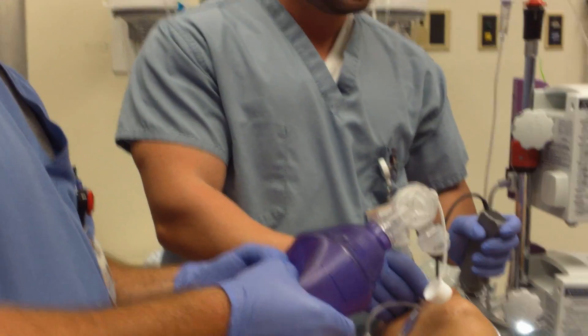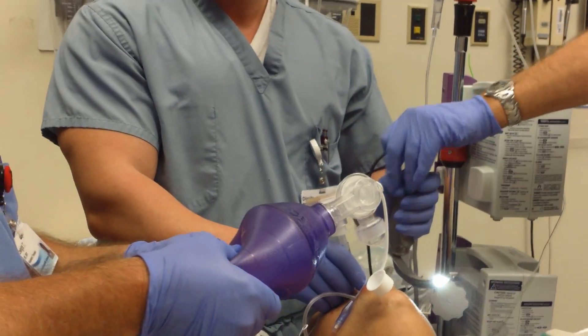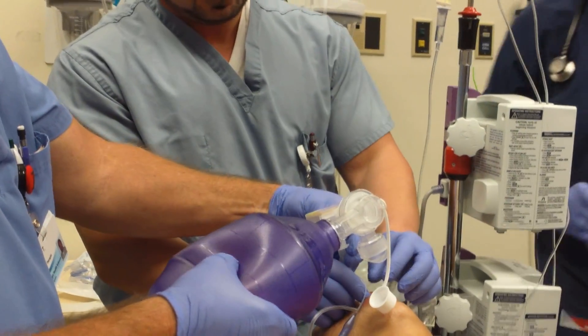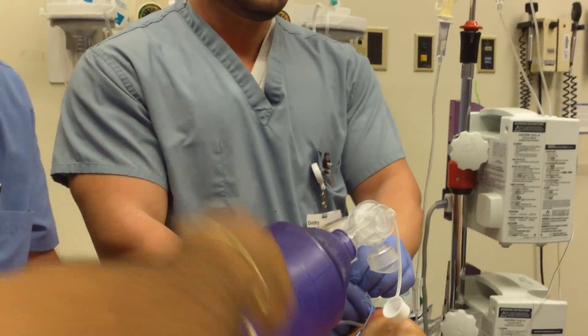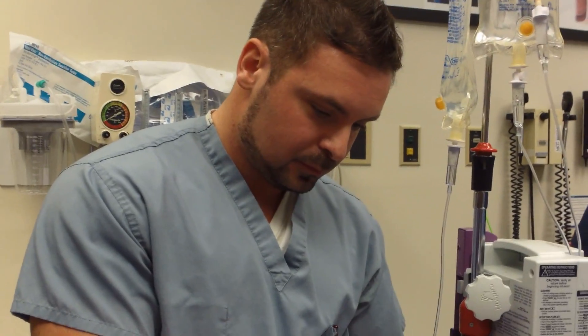So now we'll secure that and then we'll have to put an NG in. Just hang on the tube and we'll get a tube tie in. Pull back a little bit — there's 26 at the lip. She's going to pull back — there's 23 at the lip.